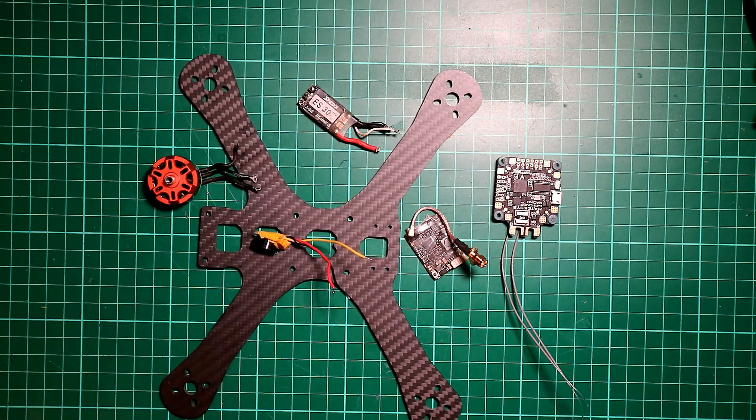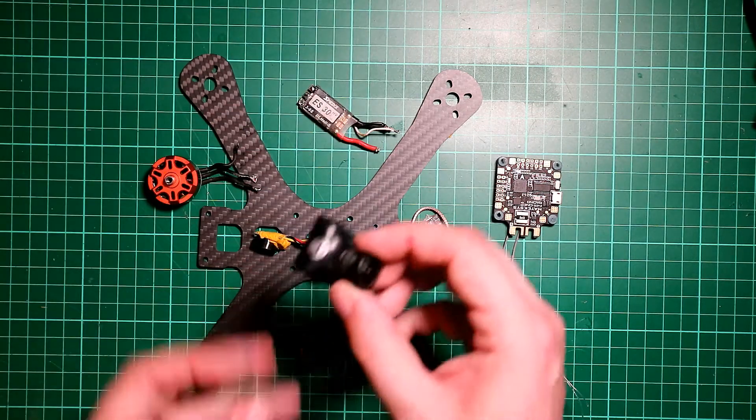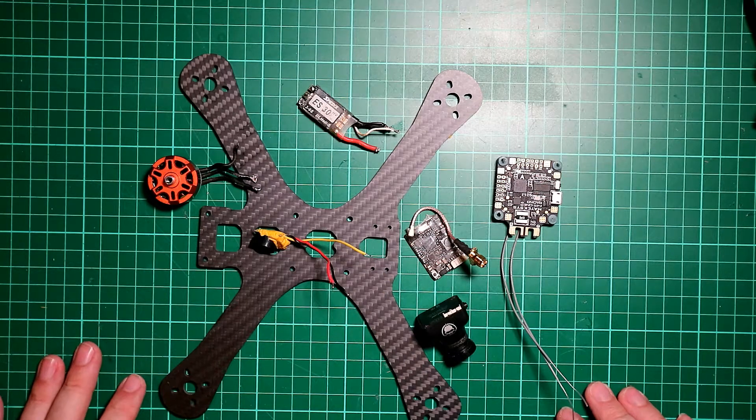I'm going to be using a 5V buzzer and an old Runcam Swift Rotor Riot Edition. So this is all the stuff that I'm going to be connecting up to my frame, so let's go through that.